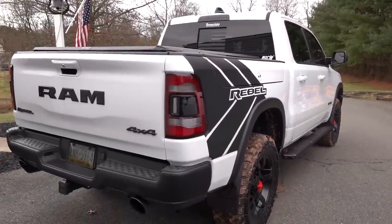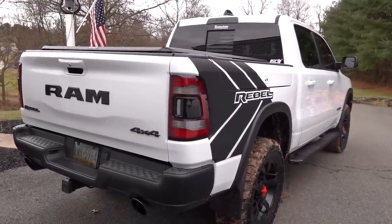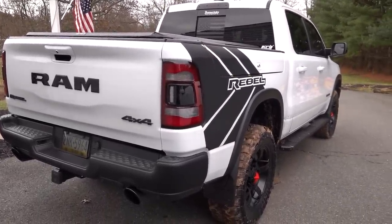Now that we've got our wheels, tires, and lift kit all on, it's time to go down to the shop and add one more thing that this truck was missing.